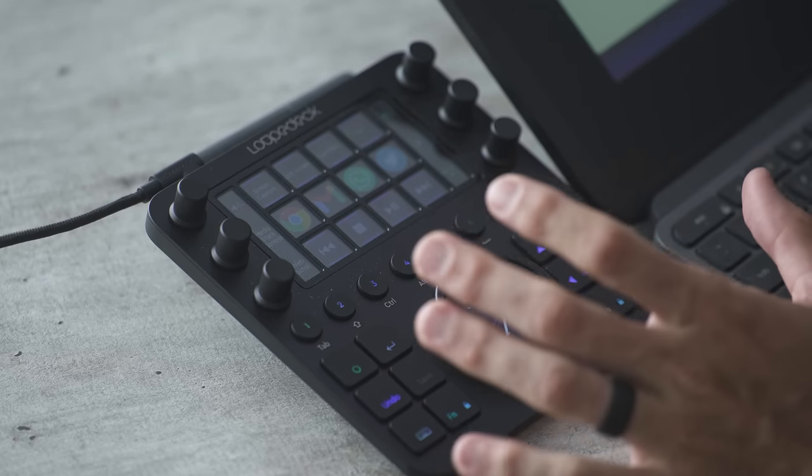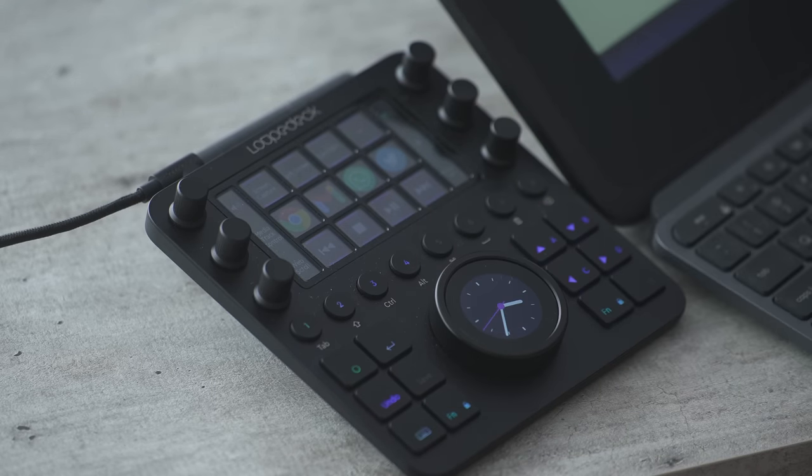Over here on my left is the Loopdeck CT. In case you're unfamiliar, it's basically a customizable touchscreen input device. Right out of the box it can recognize what applications you have open and give you the most important options to make changes within that application. Everything is customizable, but if you don't want to customize it, you can just plug it in and it works right out of the box.